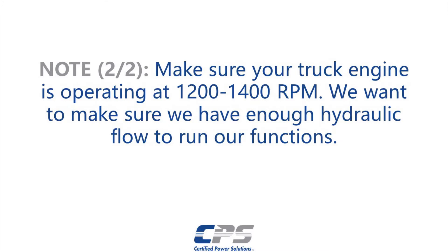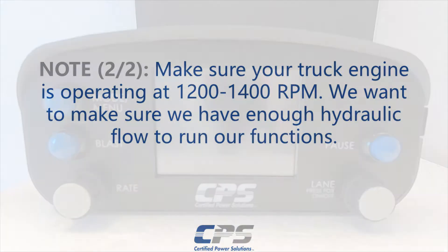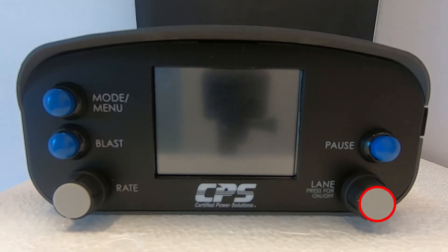Make sure your truck engine is operating at 1200 to 1400 RPM. We want to make sure we have enough hydraulic flow to run our functions. To turn on your Freedom 2, press the Lane knob.